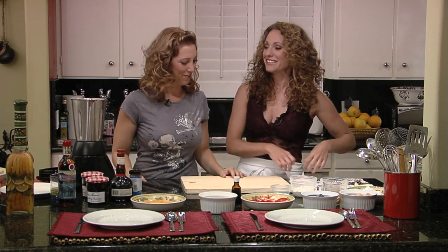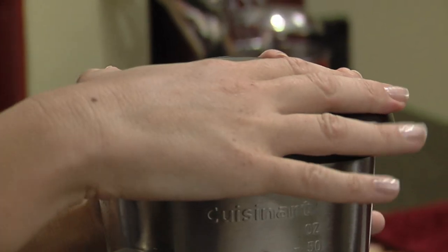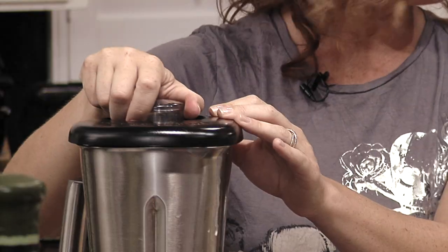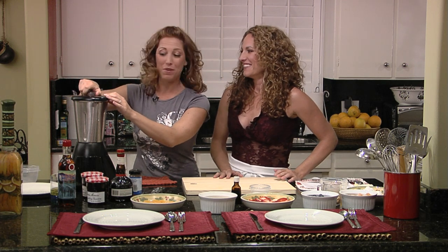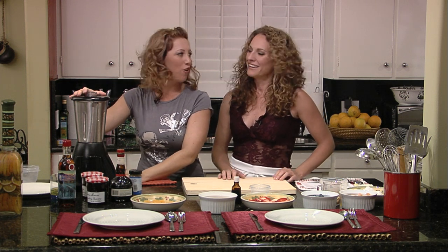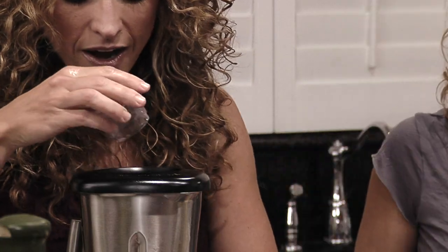Go ahead and put the lid on and blend it. This is where you do a little blender dance. I'm just going to do the blender look. But be careful — I've had many a blender accident. That's probably a very common mistake, to take off the lid while blending. I've done it more than once. Not without your safety goggles. It looks good. Let me take a look. It's perfect. I did it?